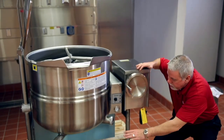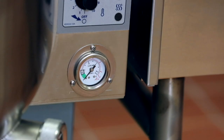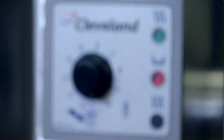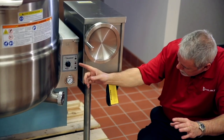Coming over to this side, we've got our high-low water level inside the unit. We have our compound gauge showing vacuum and pressure. Over here on our display, we have three lights for our combustion heating — showing that it's on and water's good.